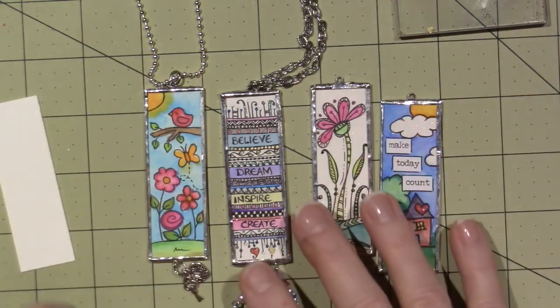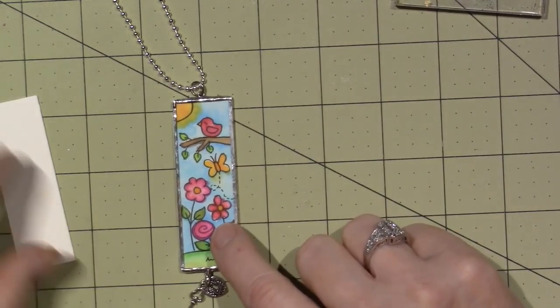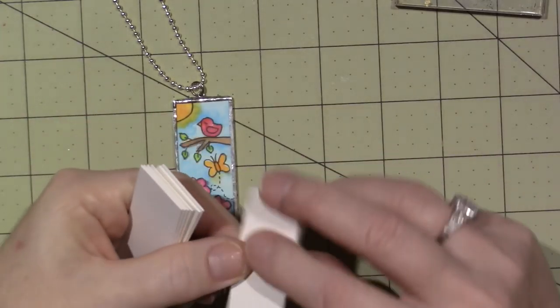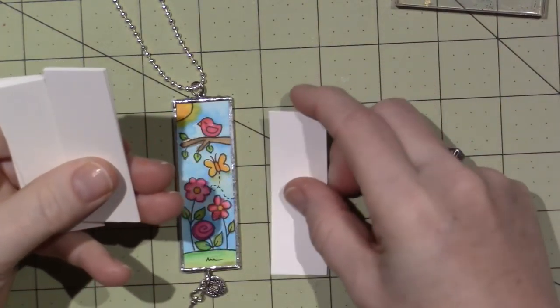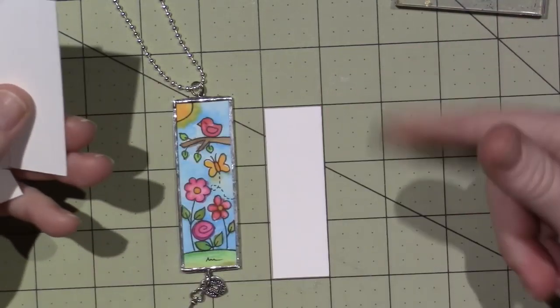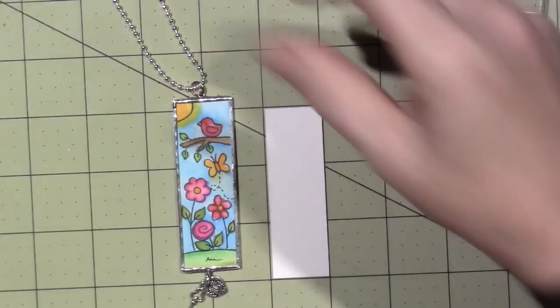So let's just get started. Today we're going to work on this design. I have some watercolor paper — I think it's hot press, it's just what I had — and it's one by three. So I cut a strip of one-inch paper and then cut it into three-inch pieces.